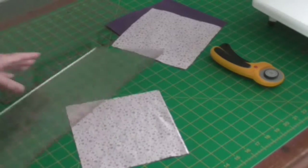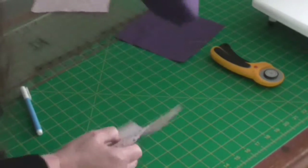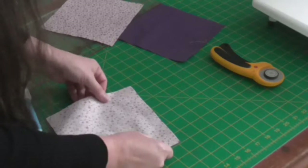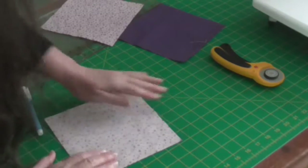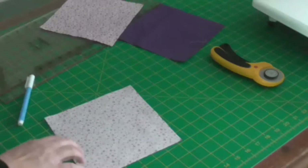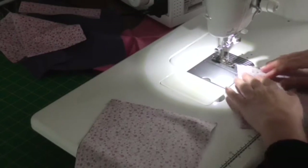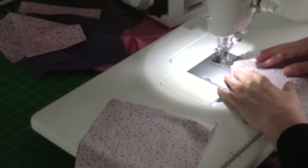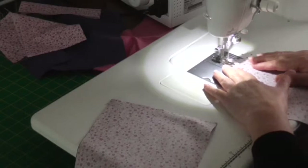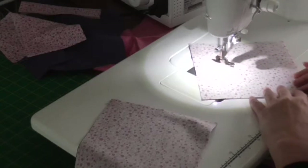Once we've got those marked, I'm going to put them right sides together, and I'm going to stitch either side of that line. I've got my fabrics right side together, and I'm going to chain piece again. I'm going to stitch first down one side, a quarter of an inch from the line that I've drawn.